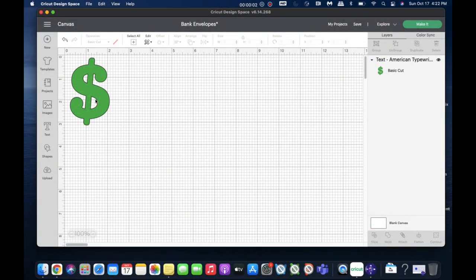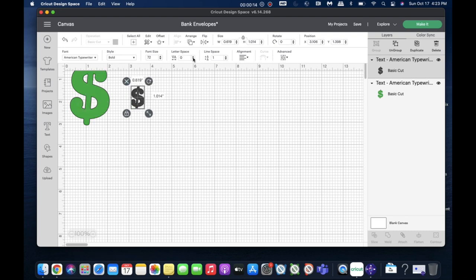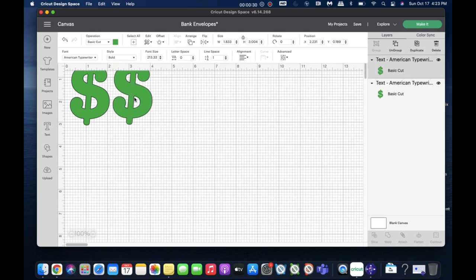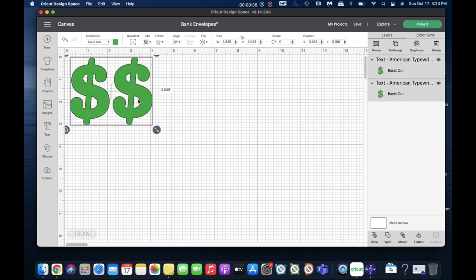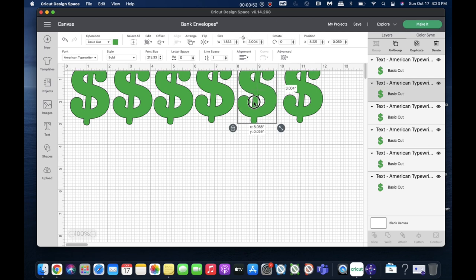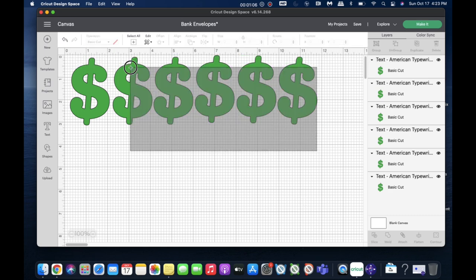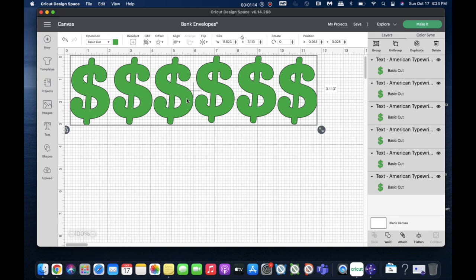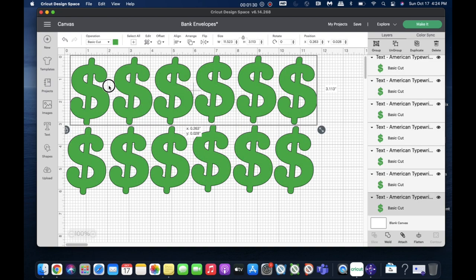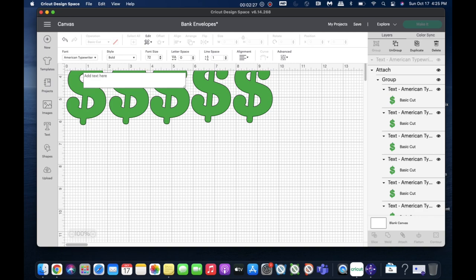The first thing I do is cut everything out. I'm using Cricut Design Space on my laptop. Starting with the dollar signs, I add the text using the font American Typewriter and make it three inches tall. I change the color to green just to remind me of the material color I'll use. Then I duplicate it so I can cut out multiple copies, select all of them, and group them.